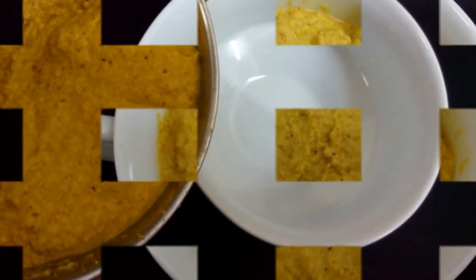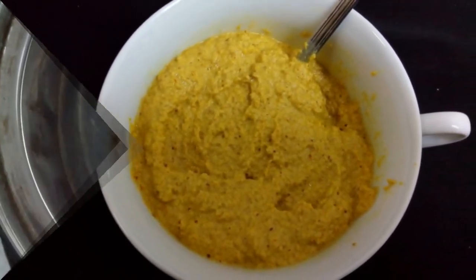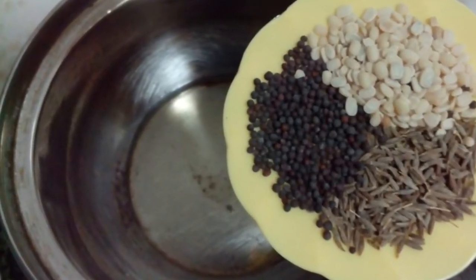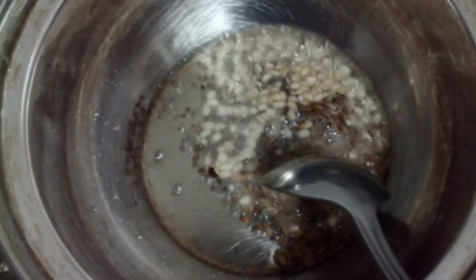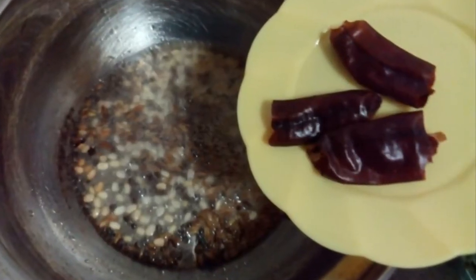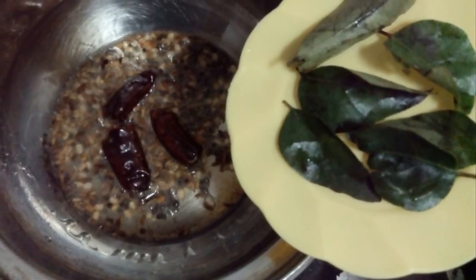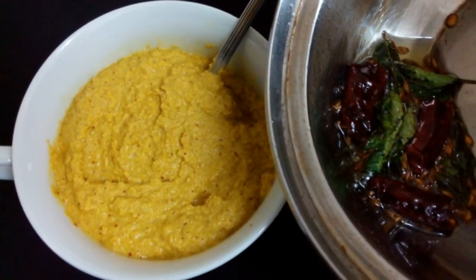Now we will prepare tadka for this chutney. Heat a pan, add 1 or 2 spoons of oil, then add mustard, cumin and black gram. When they start spluttering, add red chilli pieces and curry leaves. Switch off the stove and immediately add the hot tadka to the prepared chutney and mix it well.